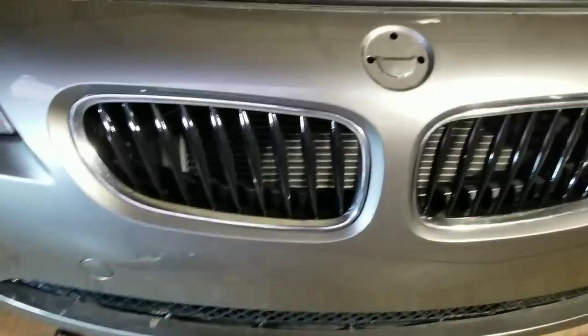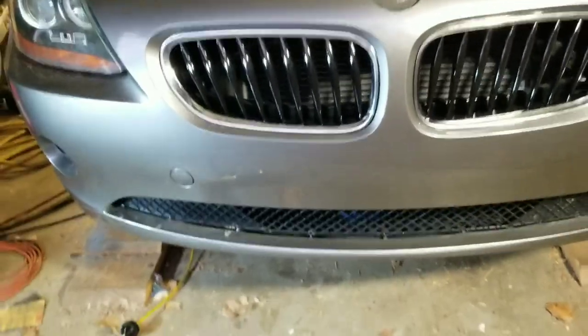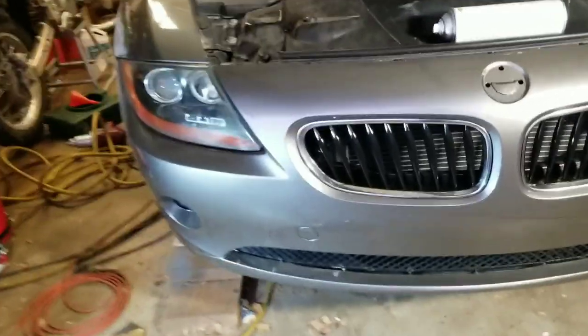Thanks for watching. Oh wait — forgot about the money shot here. The grills. Yeah, that looks so much better. I just popped them back in to show you what it looks like. I'm going to pop them back out and keep going on this paint job.